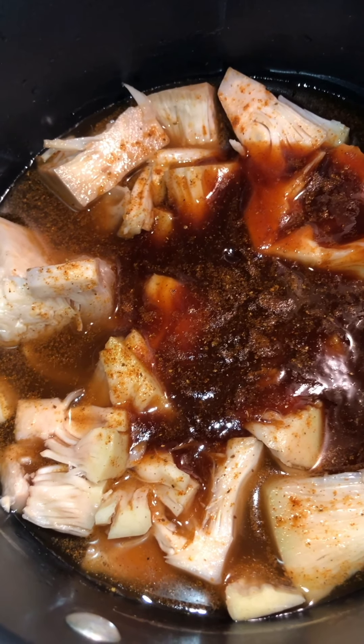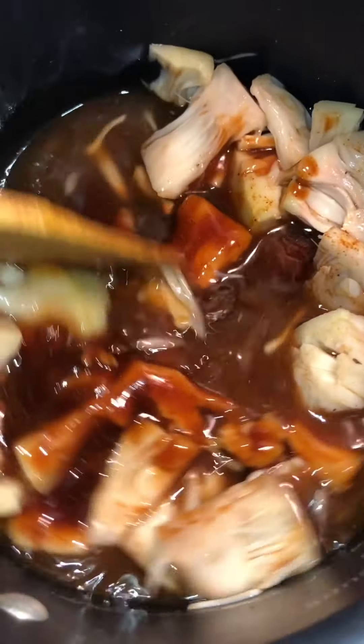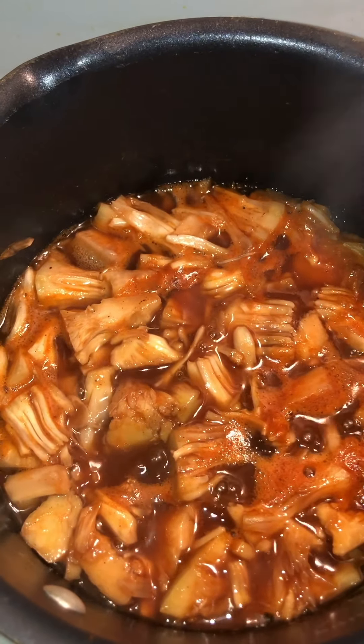While our collard greens are cooking, let's cook the jackfruit in about a half cup of water and a cup and a half of barbecue sauce. Now let's skin and slice the yucca in preparation for our bones. Our jackfruit is cooked — now we're just going to transfer this into a foil pan and place in the oven at 350 degrees for about 30 to 35 minutes.